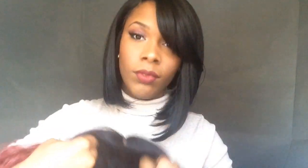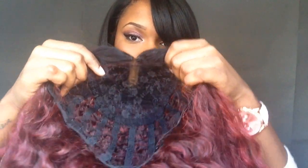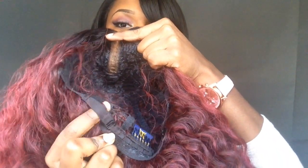So this is what the wig looks like straight out of the package. I think the color is so pretty. And that's the top. On the inside of the cap, it comes with three combs — two in the front by the parting, and another one in the back — with also adjustable straps.